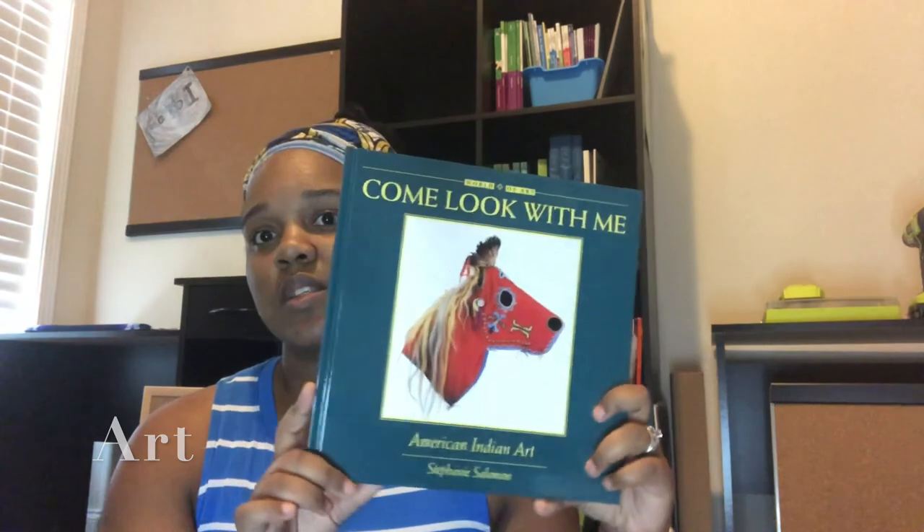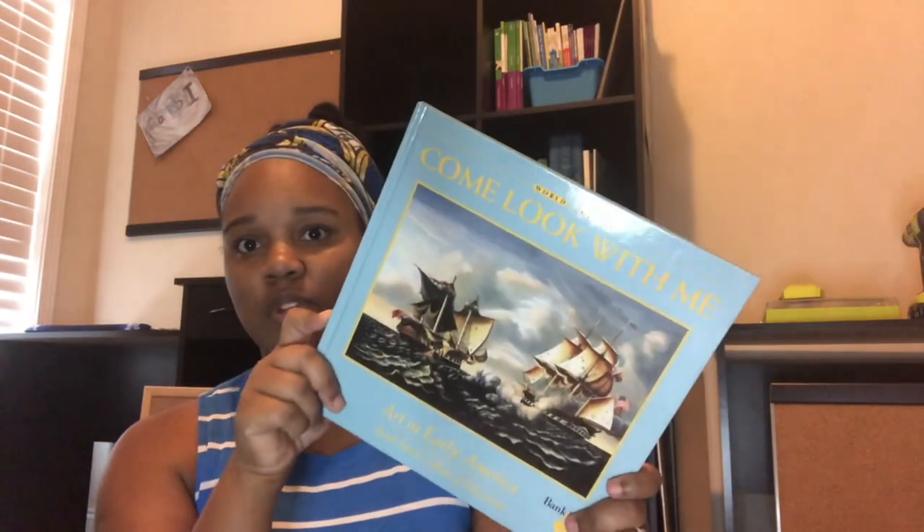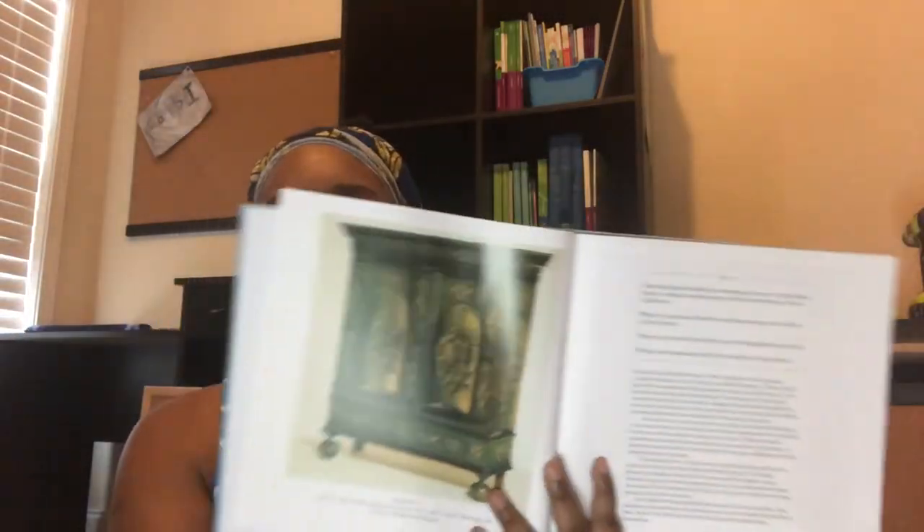Her art books are 'Come Look With Me: American Indian Art' and 'Art in Early America' — same series as my son's but different titles. Between the two of them they have four books total. She also got 'Intermediate Art: American,' plus the learning coach guide, and art prints.